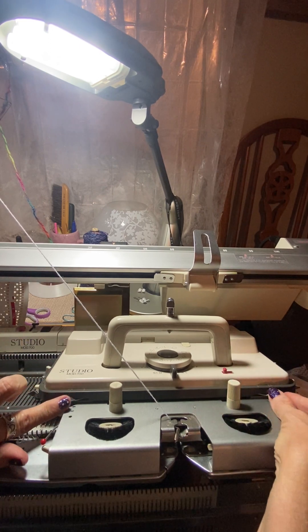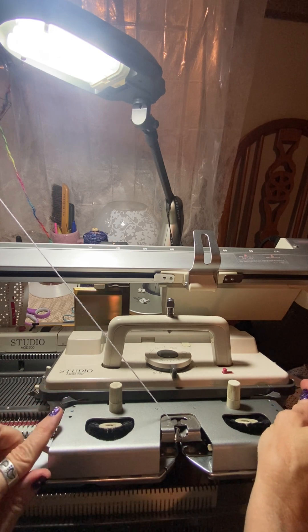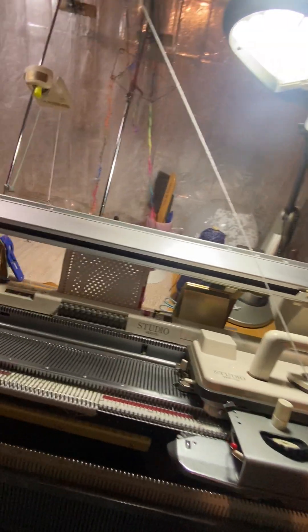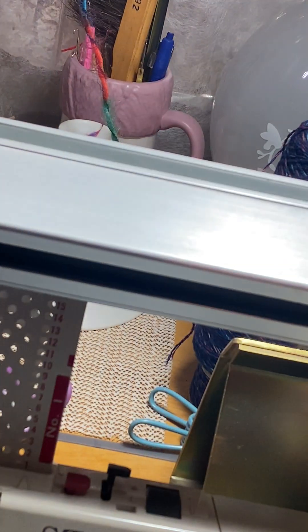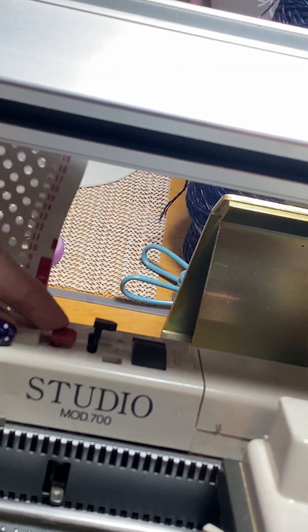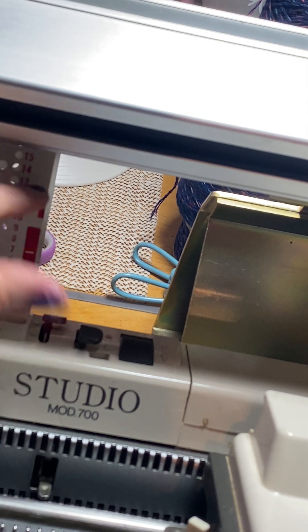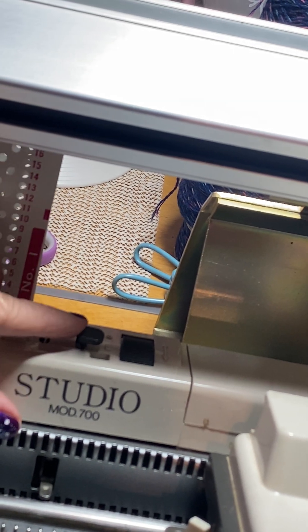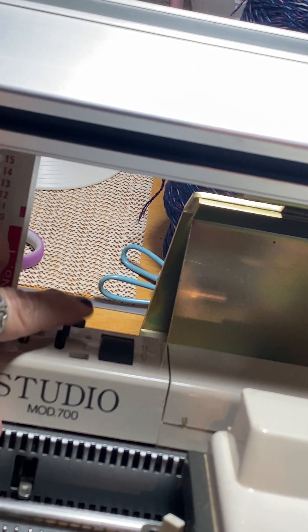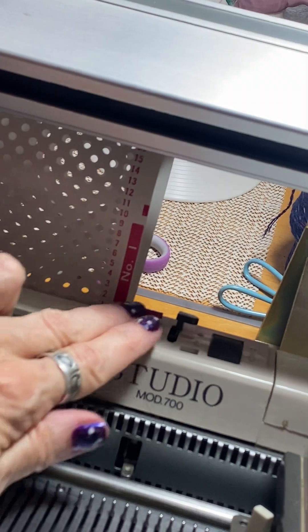So both levers back, these are on number two. Now we're going to set the card. Right here there are two options: locked and unlocked. And here you have L for long and S for standard — we're keeping it at S currently, and it's unlocked.